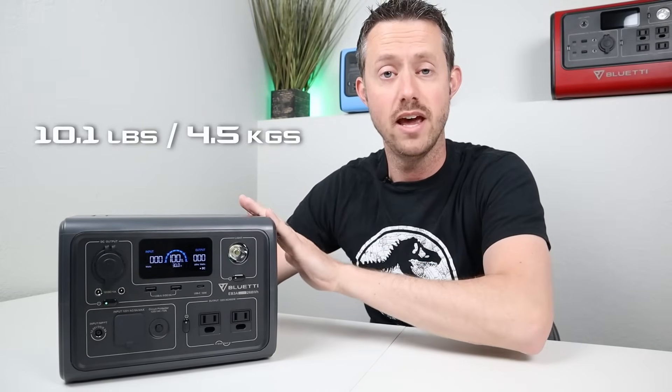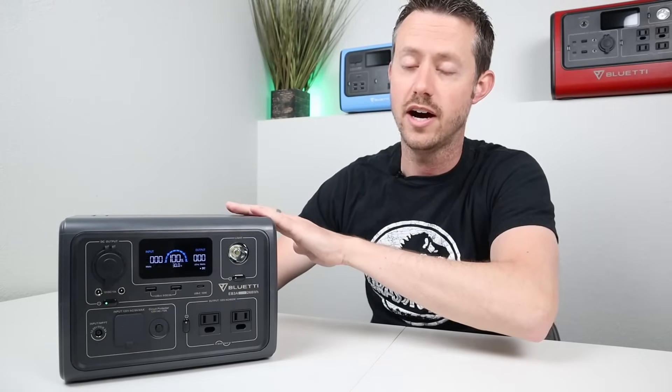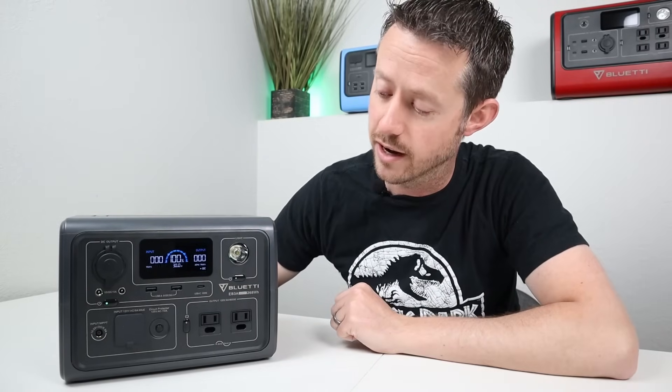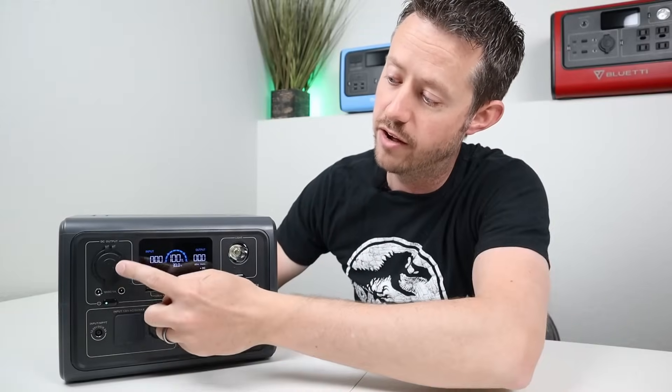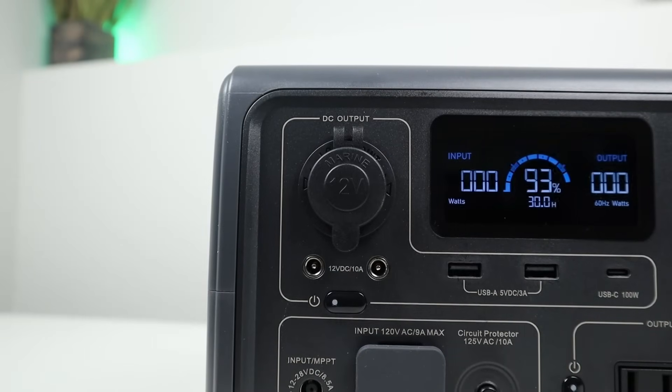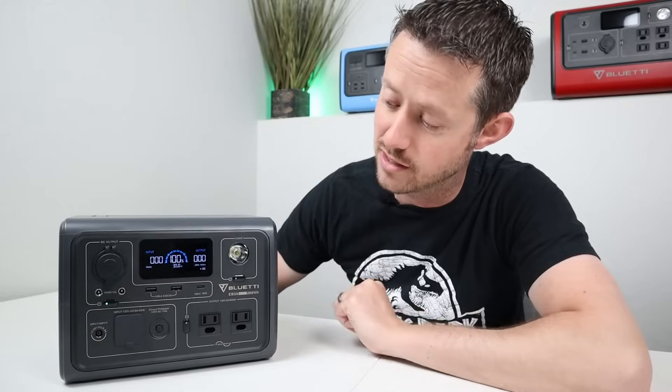Let's break down the design and outputs. This comes in at 10.1 pounds — it's very lightweight and everything is on the front or the top, with nothing on the sides or back. Starting with the display, you can see watts input, watts output, an actual percentage, and an estimated time remaining. For your DC output, you have a 12-volt cigarette plug with a dust cover, which is always nice, and two 5521s. The output you can toggle by pushing it, and it has a really large green light so you can easily see when it's on.